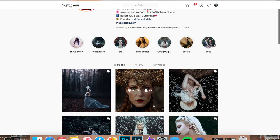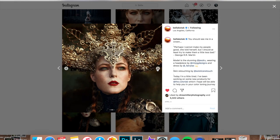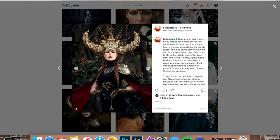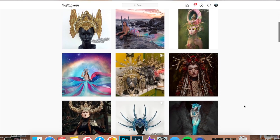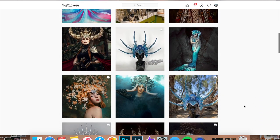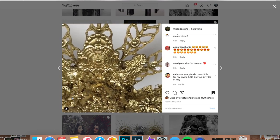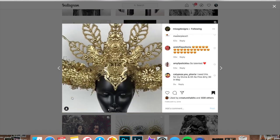I got the inspiration from these gorgeous photos of Jess Drew taken by Bella Kotak. The headpiece in these images was handmade by Miss G Designs and I am way obsessed with her intricate, gorgeous, magical work. After checking out Miss G's Etsy shop I found that a headpiece like this is worth about $500 to $700, but today we're gonna try and recreate it for free using only the items I already have at home.